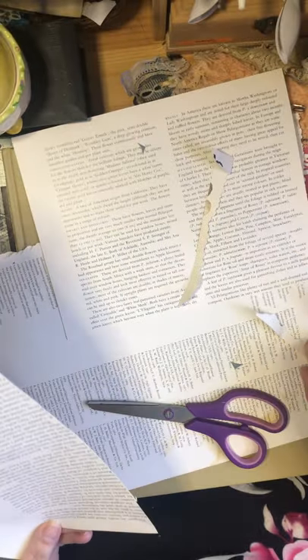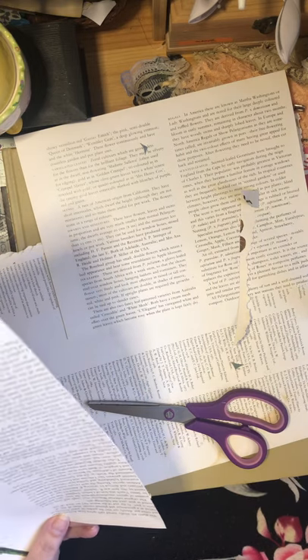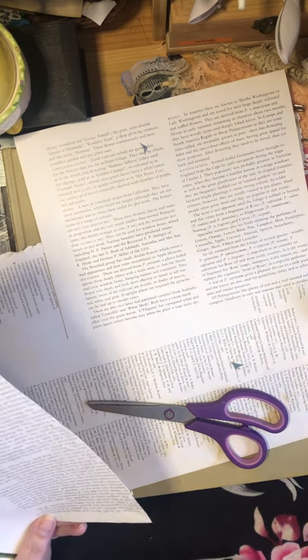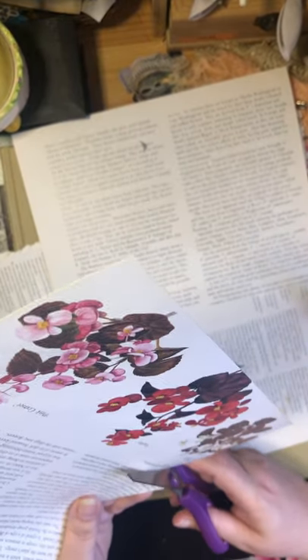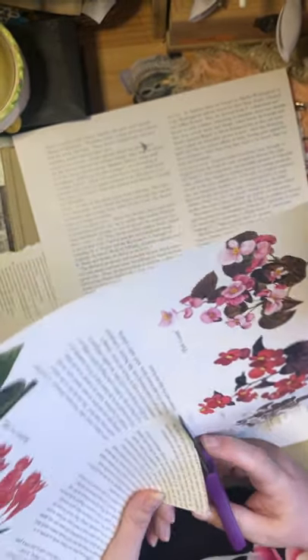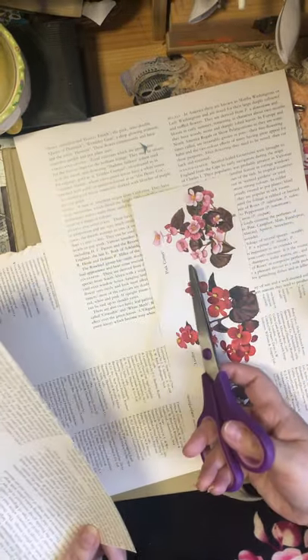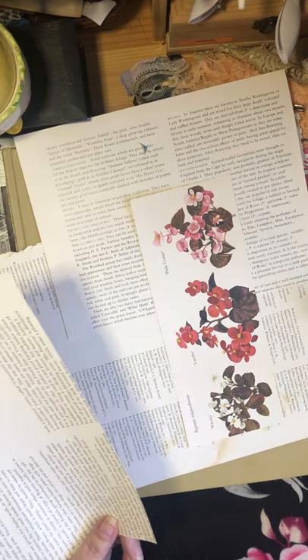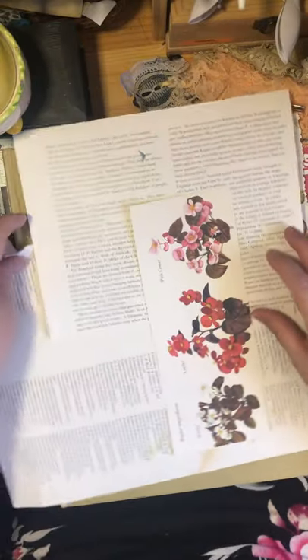My kitchen is a very small space, and I tend to be a cook and a crafter who cleans as she goes, for the most part. There we go, beautiful. So I'm going to cut this here. I tend to like to put things back even if I know I'm going to get them out again.